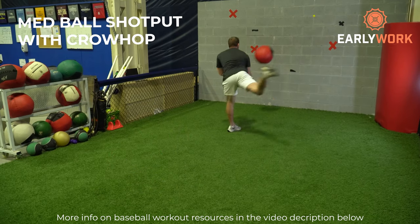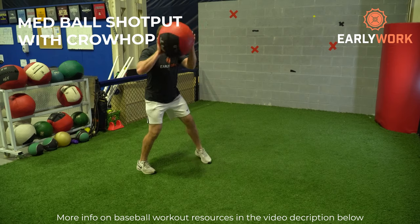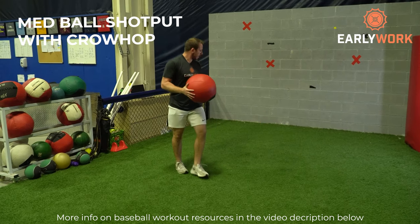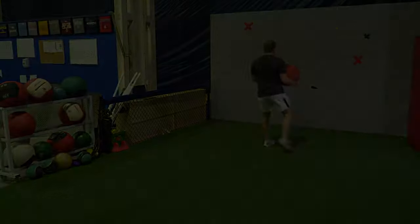After that we're going to do the med ball shot put with a crow hop. Throwing medicine balls is a great way to increase your rotational power, which helps you throw harder and hit harder. No good baseball workout is complete without some rotational explosive exercises. Adding the crow hop gets your footwork into it, making it more baseball specific. Most exercises in your workout are very similar to those for football or basketball players — it's only about 20% of your workout that makes it baseball specific.